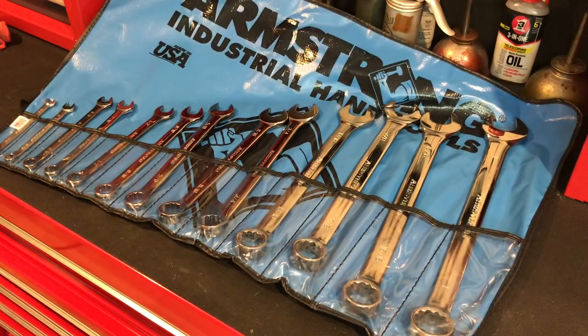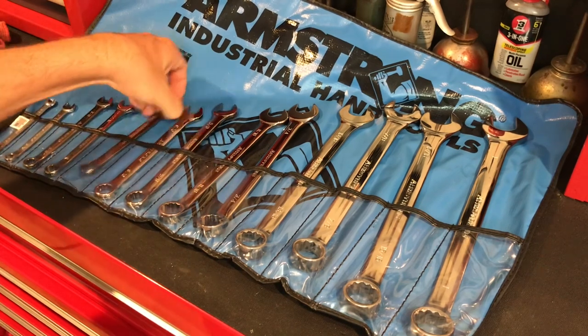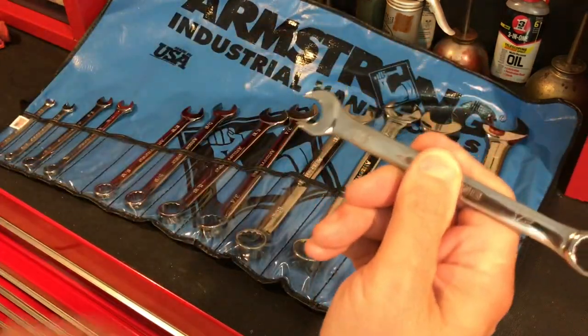I really didn't need another set of wrenches, but I really like the way a polished wrench feels in my hand versus a raised panel or a satin finish. There's just something about these polished wrenches that really make using them feel really nice.